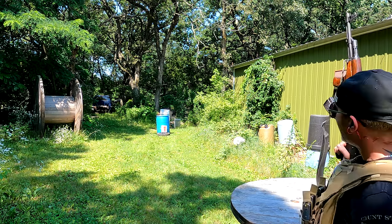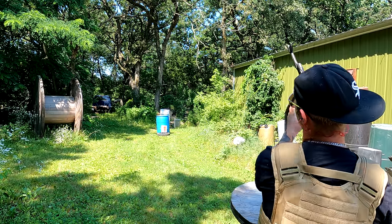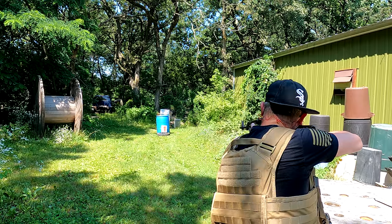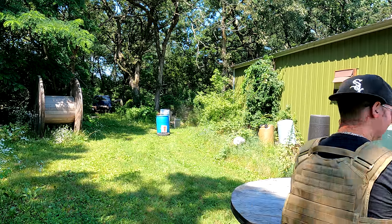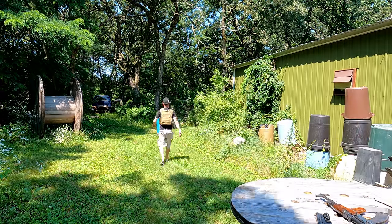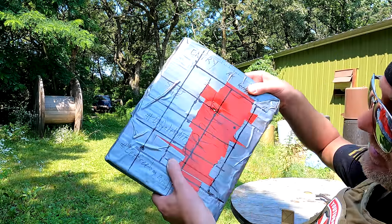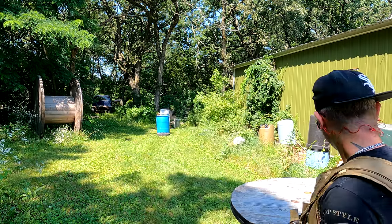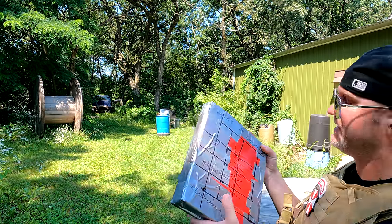Second AK shot, middle of the plate — actually, middle-low just to make sure it's a legal hit. That would be a legal hit. Pass through. So Cal from California and Mr. AK guy are in a tie right now.